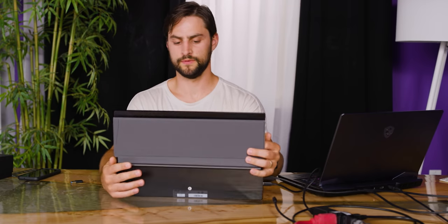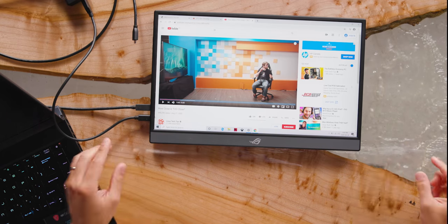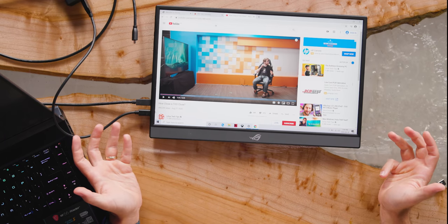Let's take a listen to the speakers. That sounds pretty bad — it's pretty quiet. The speakers are integrated into the front section. Look how small it is — obviously they're very tiny, like phone speakers. If you're on the go, you probably have headphones anyway, and it does have a headphone jack. So use headphones.